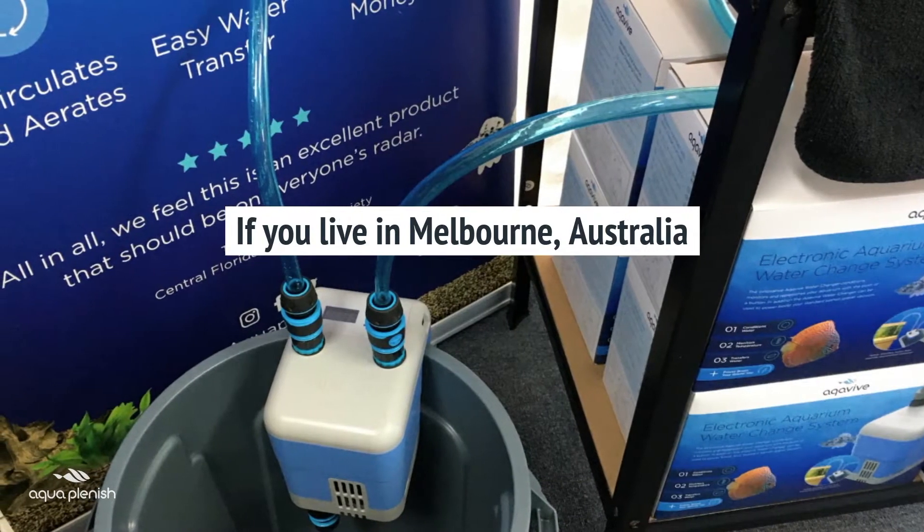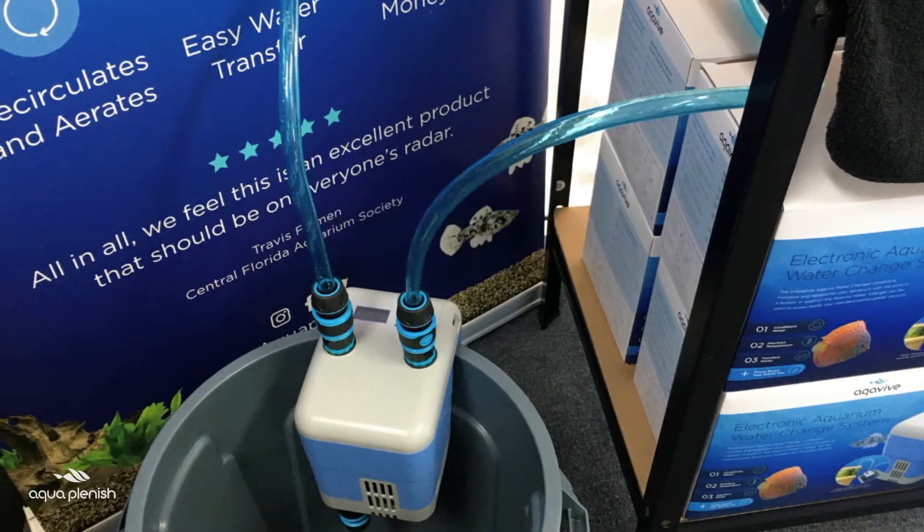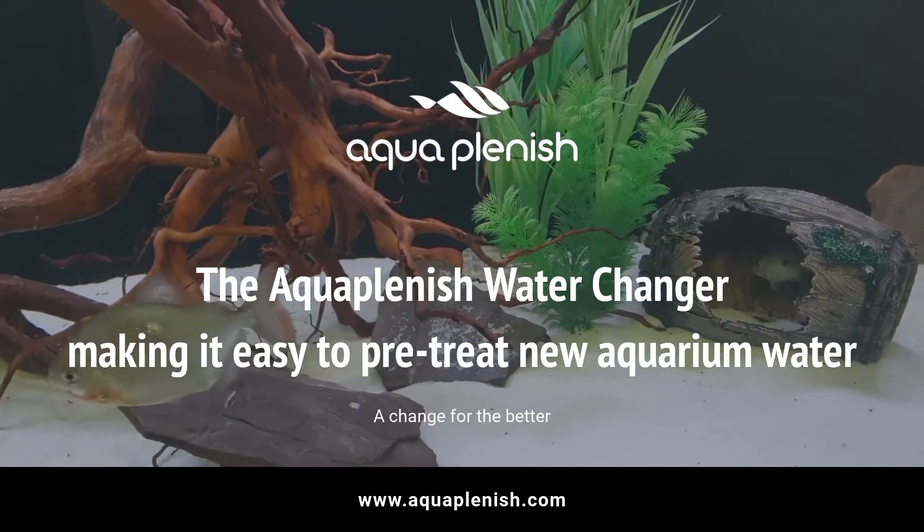If you live in Melbourne, Australia, visit our display at the Aquatic Vault in Rosebud. The Aquaplenish water changer — making it easy to pre-treat new aquarium water. Definitely a change for the better.